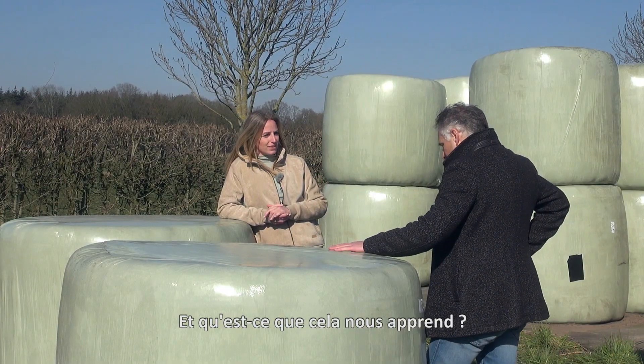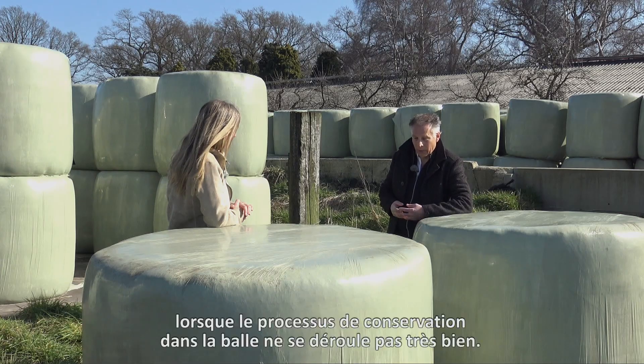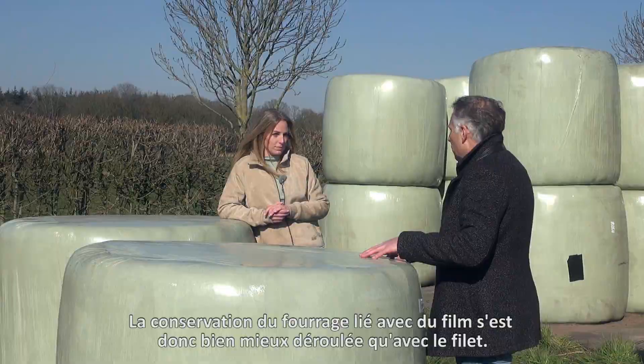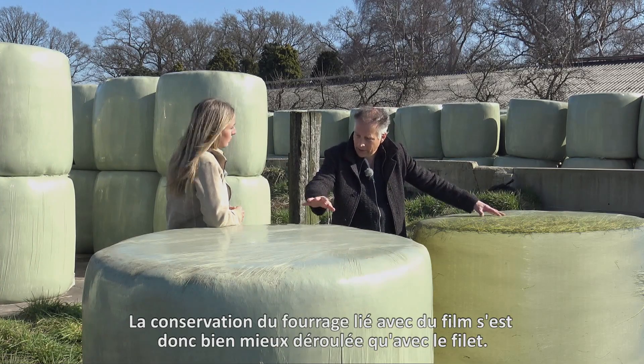And what does that tell us? Well, butyric acid is formed by so-called unfavorable bacteria, which are mainly active when the preservation process in the bale isn't going very well. So the preservation process in these film bound bales went much better than in the net bound bale.